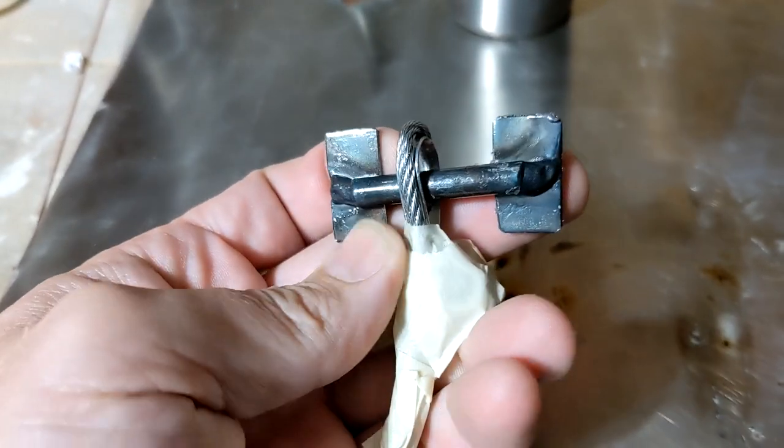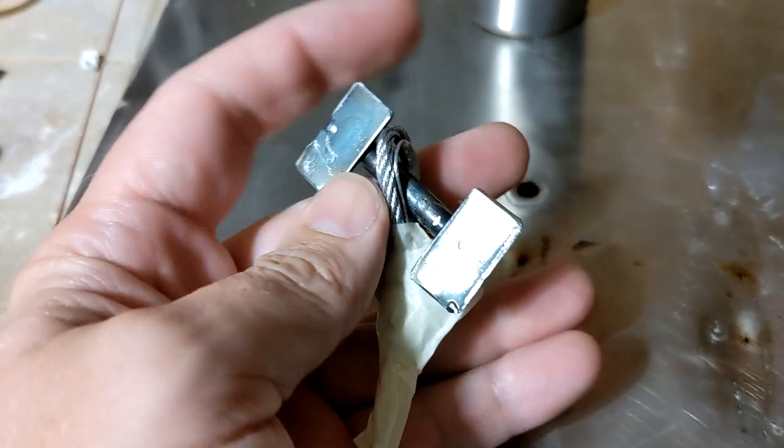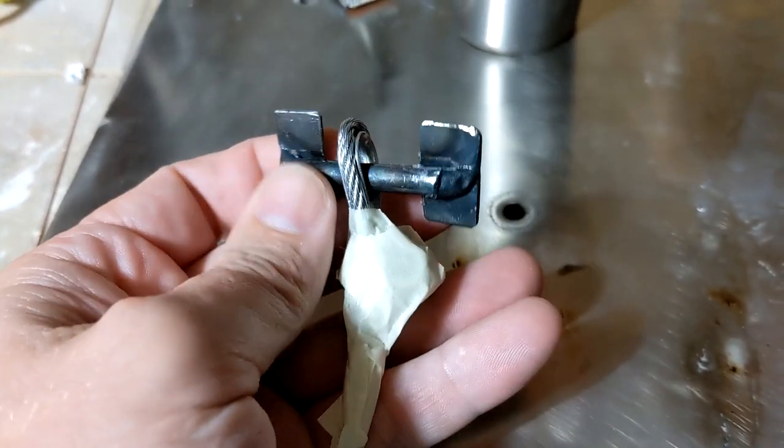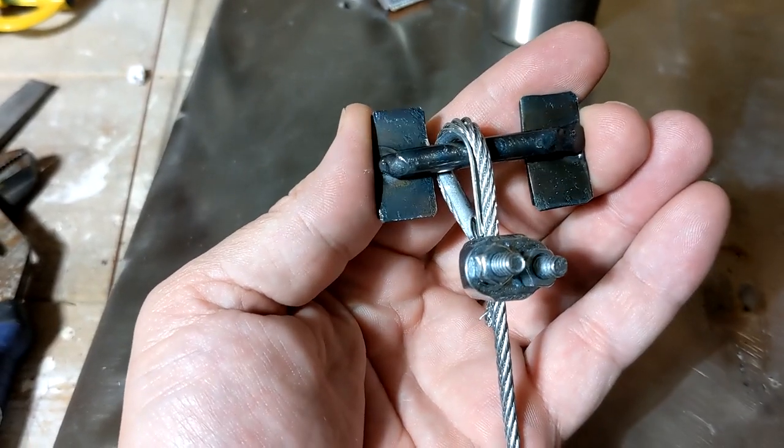I've got this loop assembled - I've taped it off and given it a really thick coat of clear spray paint just to keep the rust off. Here it is without the tape, and that's ready to install on the motorhome.